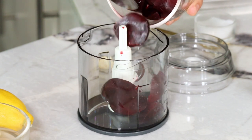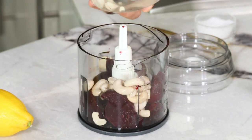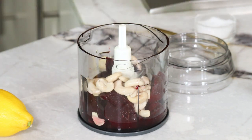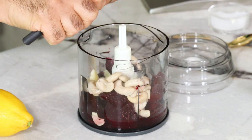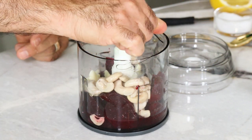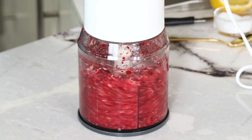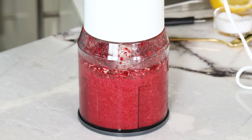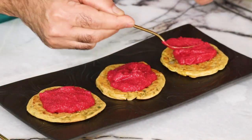Moving on to the beetroot cream — again a very simple and easy recipe. I've boiled some beetroots, and to that I'm adding cashew nuts soaked in warm water for 30 to 45 minutes so they become soft. You can use hummus if you like, or store-bought boiled beetroot works well too. Add salt, a clove of garlic lightly sliced, and a generous squeeze of lemon juice — lemon juice with beetroot always works well. The cashew gives it a very nice body and holds the beetroot together. Beetroot has a high water content, but when you blitz it all together, the cashew becomes a paste, the color turns a lovely bright pink, and you get a wonderful beetroot cream. It's a great vegan dish.